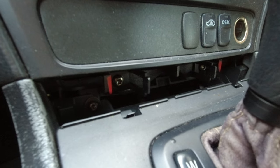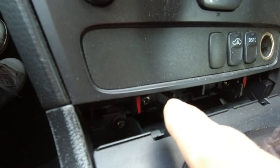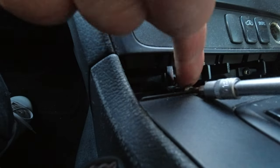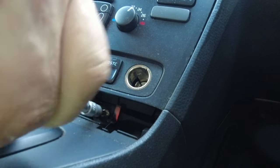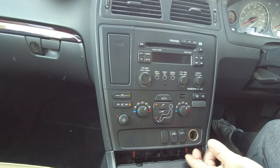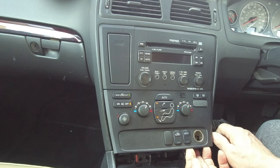First of all, we need to remove this cover to access two torx screws. As you can see, there's one screw and two screws. To remove the air cone and heater unit, you must pull it up gently and insert something a bit rigid.